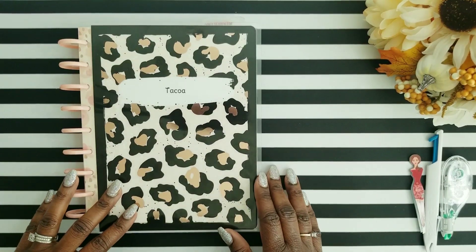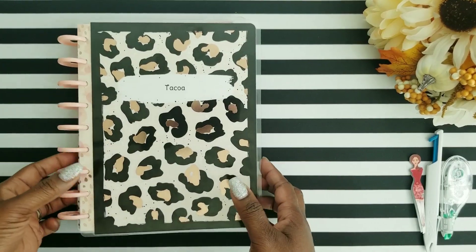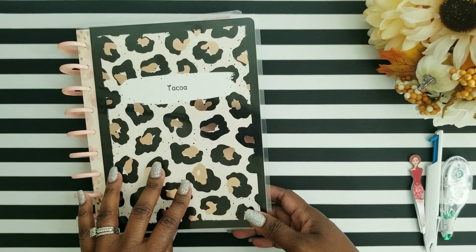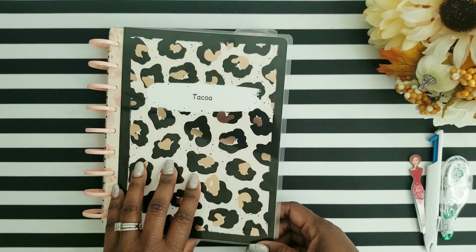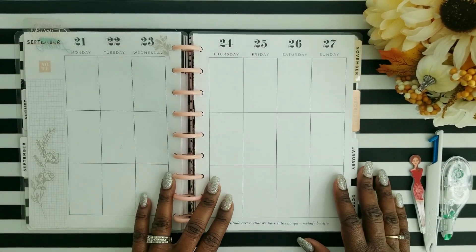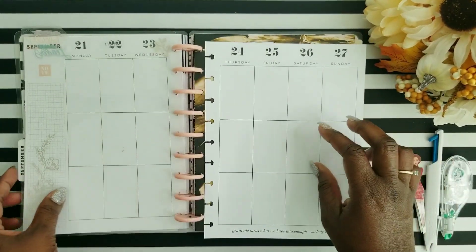Hey, my beautiful Tea Party squad. Welcome back to my channel. If you are new here, hello and welcome. My name is Chicoa, and at my Tea Party, I love to share planner-related videos, organization, and some haul videos as well. But in this video today, I'm going to be doing a planner-related video, and I'm going to be planning in my social media planner for the week of September the 21st through the 27th.